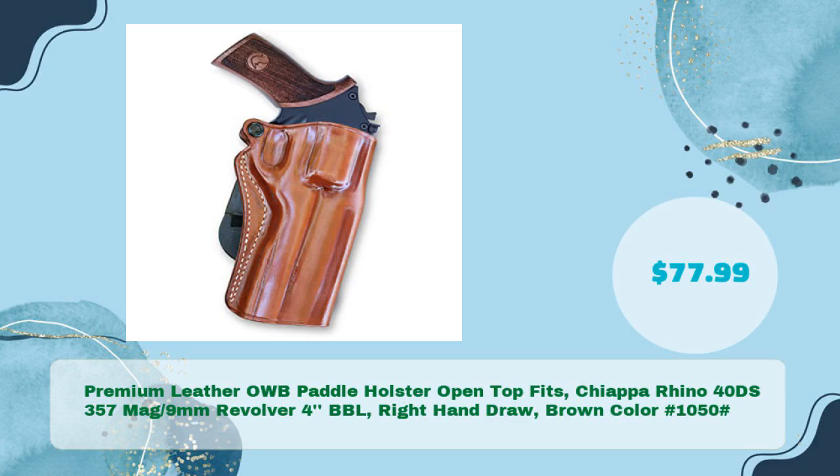Third: the premium leather OWB paddle holster, open top, fits Chiappa Rhino 40DS, 357 Mag / 9mm revolver, 4-inch barrel, right hand draw, brown color — hash 1050 — in just $77.99.